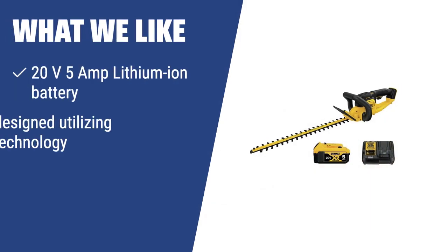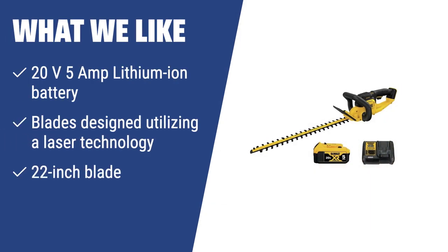What we like: If you have a small to medium garden that requires pruning quite thick shrubs from time to time, the DEWALT DCHT820P1 with its 20V 5Ah lithium-ion battery and laser-technology blades will be a great choice. The motor has been placed in the upper part of the handle to improve balance and make it more lightweight overall.